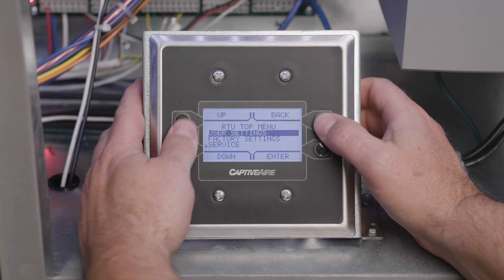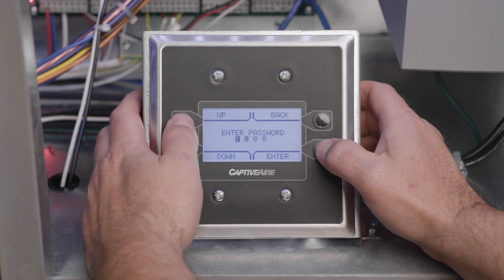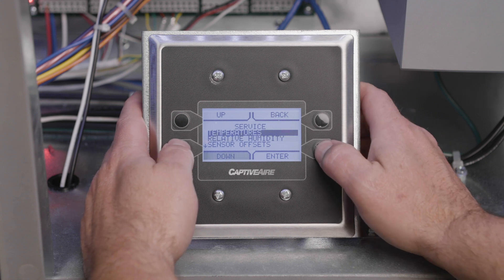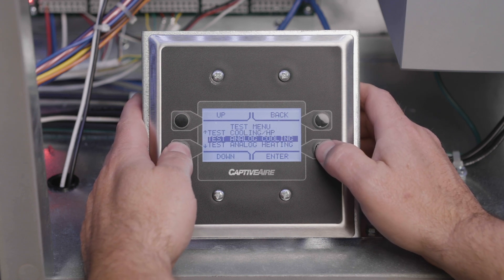Place the system in evacuation mode by using the unit HMI. Start by pressing the top two buttons simultaneously. Navigate down to the service menu and input the password 1234 if prompted. Go down again to the test menu, then down again to evacuation mode, and enable.